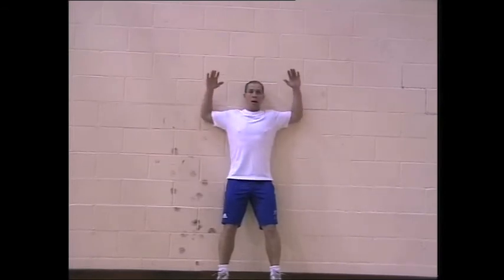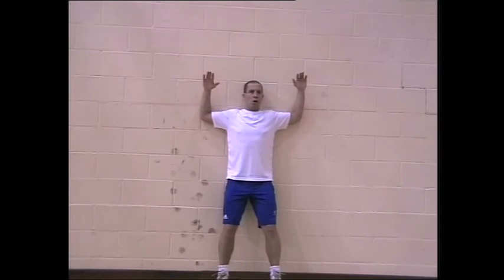Keep your hips level, elbows in line with shoulders. If you can't get your wrists here, or you have to arch your back to do it, stop — that's enough.